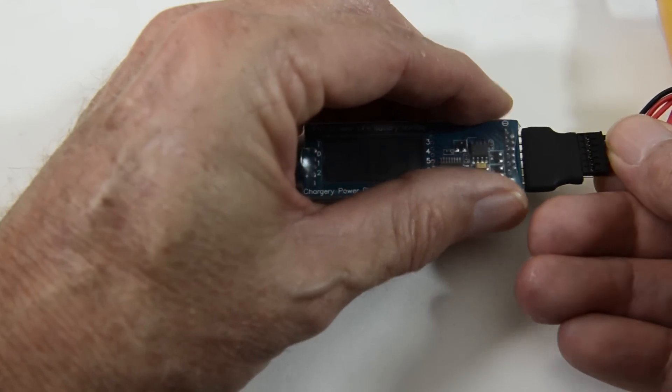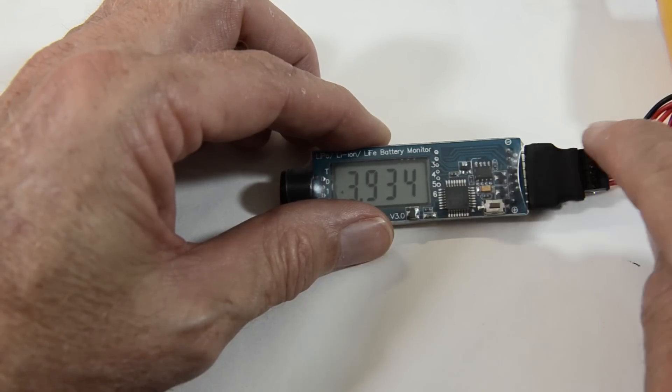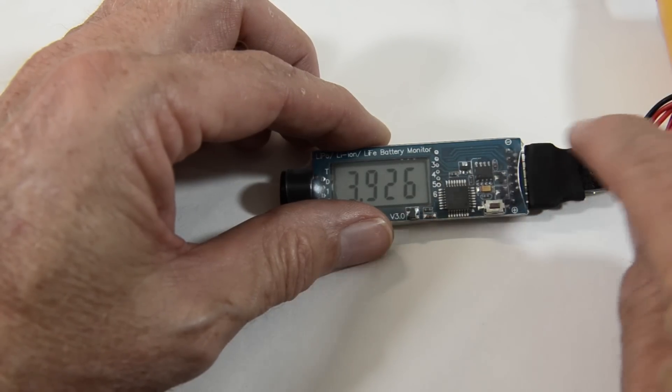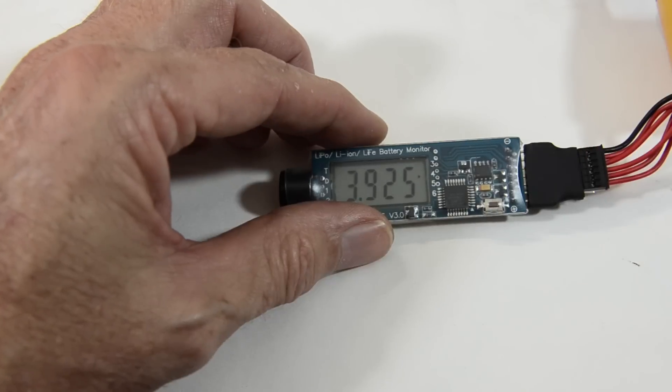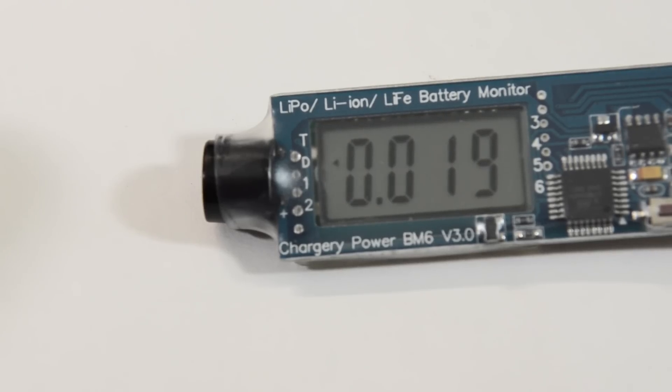I'm hooking the BM6 battery monitor up to a 5S lipo pack, and it shows the voltage of individual cells, the total voltage of the pack, and the difference.